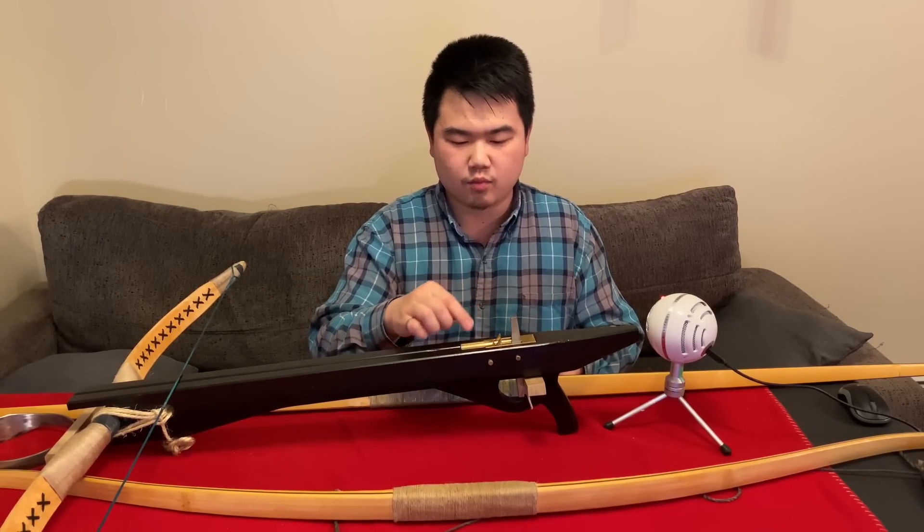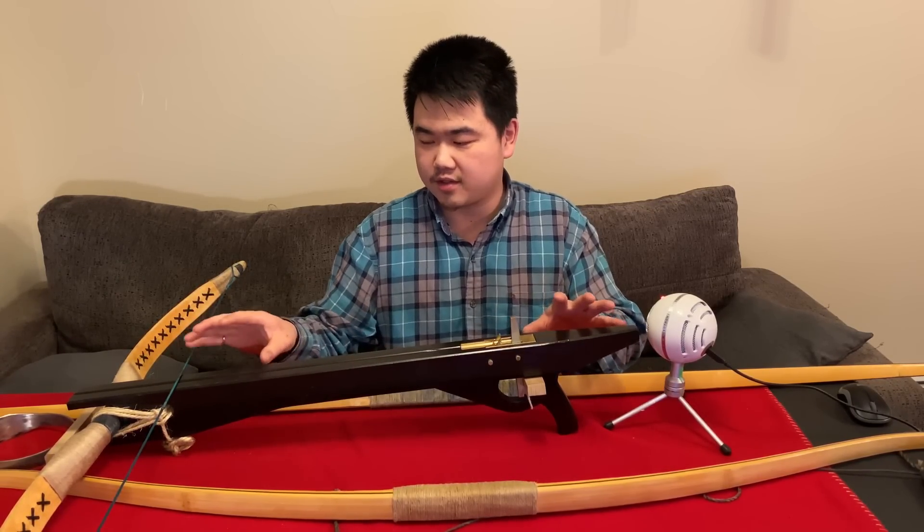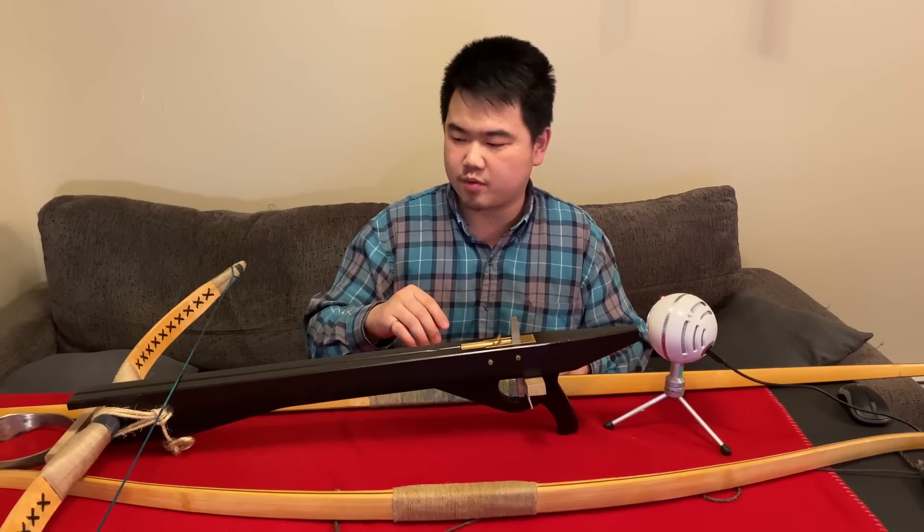The trigger was hand-fitted by Duncan to the stock. There are also a variety of prods involved in this build.